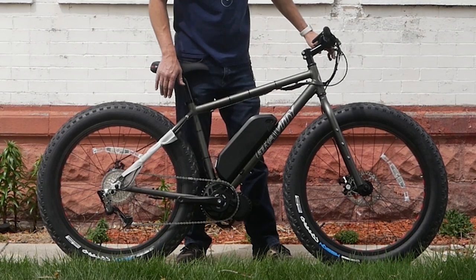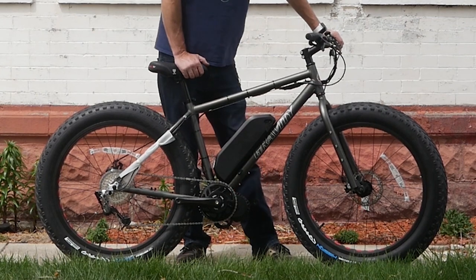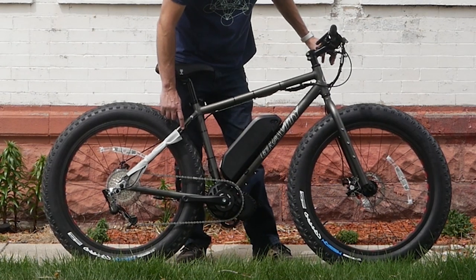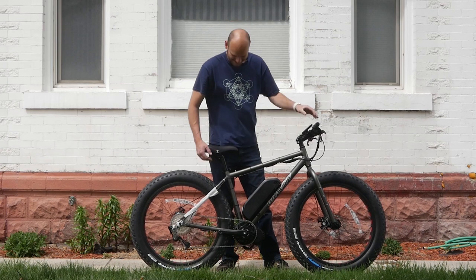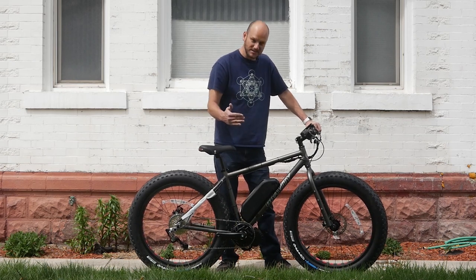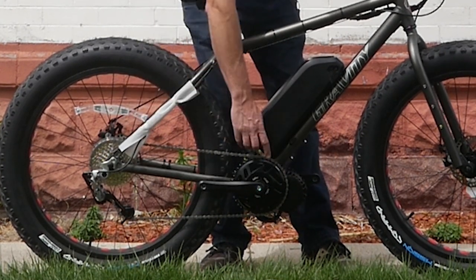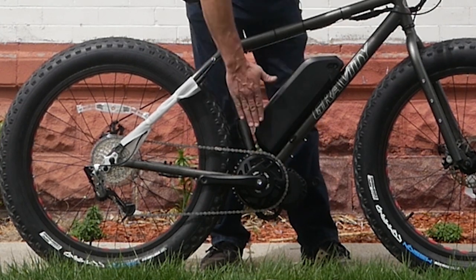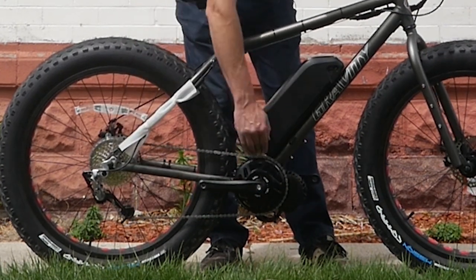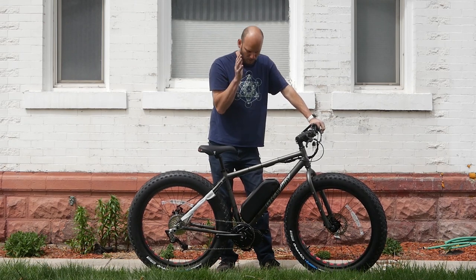This is a gravity fat bike from Bikes Direct with 26 by 4 inch tires. Because it's a fat bike we had to go with a 120 millimeter BBS HD motor, which puts out 1,000 watts nominal and about 1,700 peak. We put a gear shift sensor on it. The chain line had to be bumped out a little bit to prevent the motor from hitting the chain stay, so I put a Lekkie 42-tooth chainring on — that brought the chain line back in so it doesn't jump off in the lowest gear anymore.